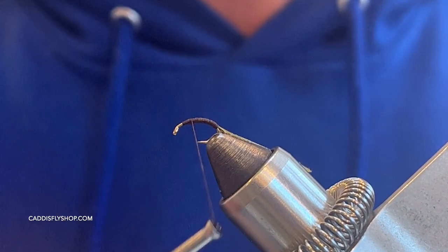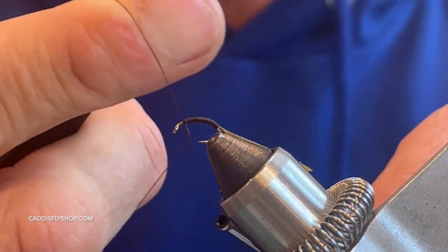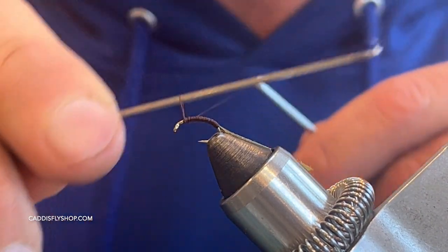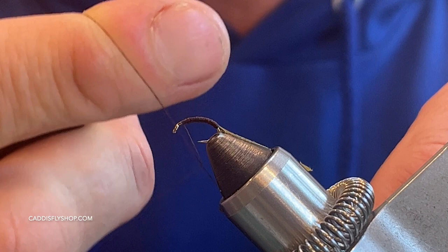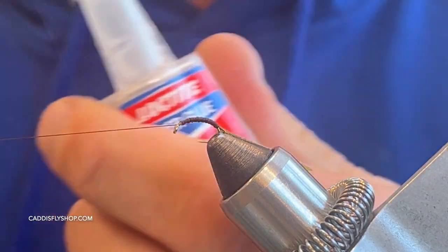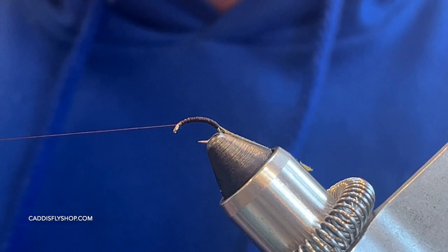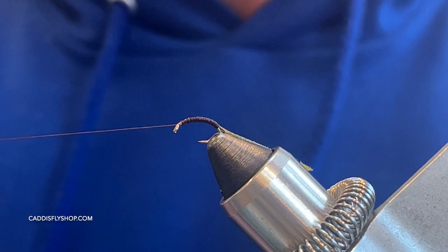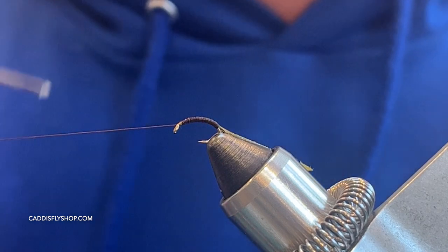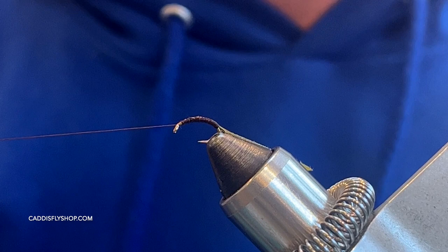Coming back up, right here I'm going to put a couple of half hitches just to lock this in, because I'm going to be using my rotary function with my vise. I'm taking a little bit of Loctite — just a little dab — and putting that on the body, rolling it back and forth just a little bit.